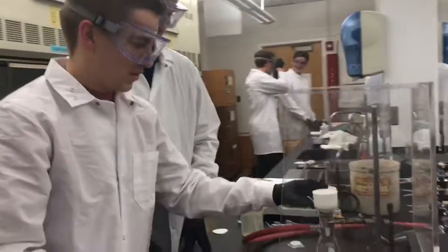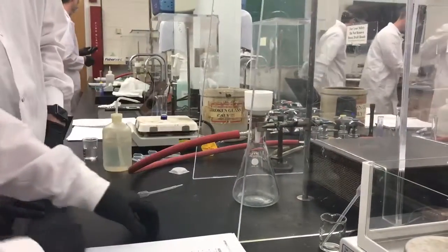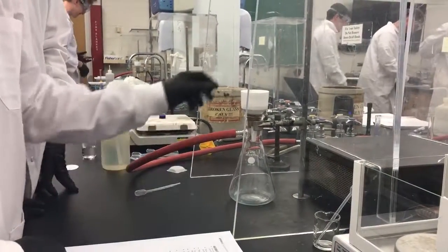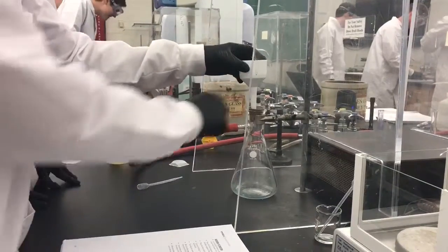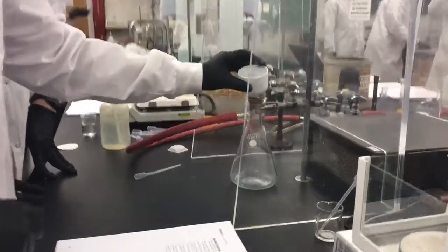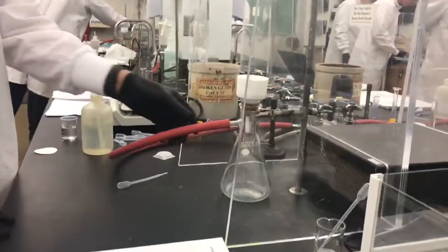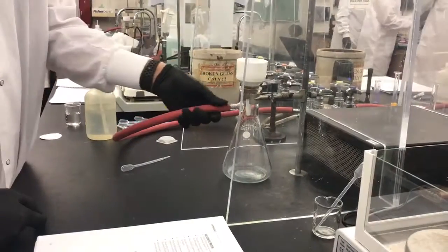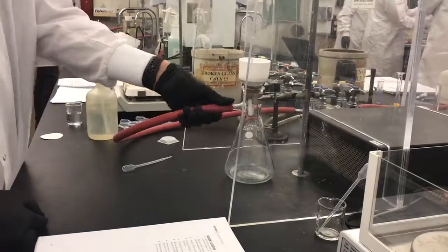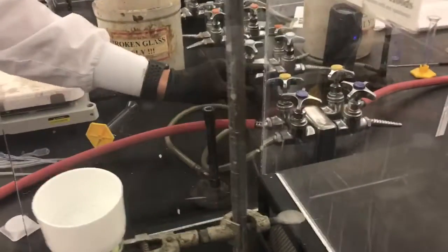What we've done with this vacuum filtration is we've stabilized the flask by using the clamp and made sure it's on the counter. We've put the adapter into the flask and then a funnel, and we've already put a piece of filter paper and wetted it. We take the tubing and connect it to the sidearm of the flask and then to the vacuum system, which is over here on the lab bench — the one labeled LV for lab vacuum.